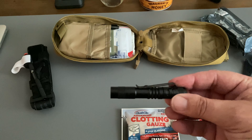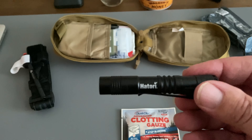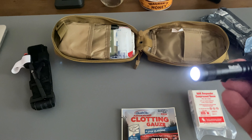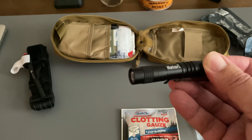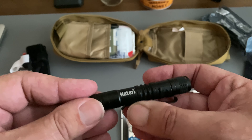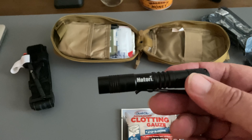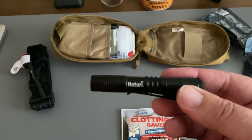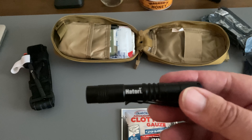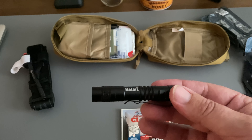We have a little pen light here — Hattori. Got that in just for this bag. It runs on a triple-A battery and has a nice little belt clip on it. You can reverse it, put it on your ball cap or whatever. Why would I have a light in here? Well, not everything happens during the daytime, so you may need a light to see what you're doing while you're trying to help somebody out.